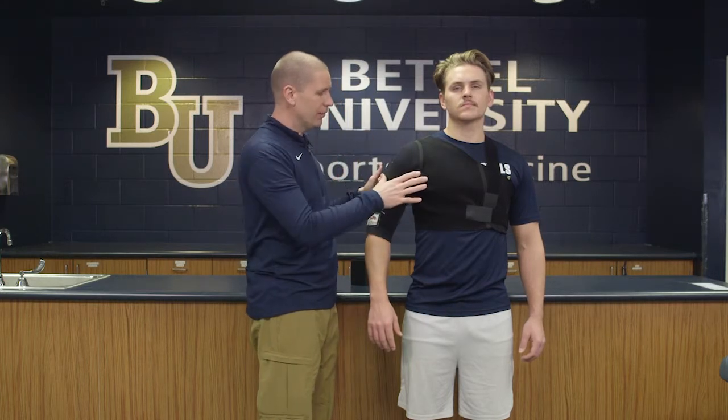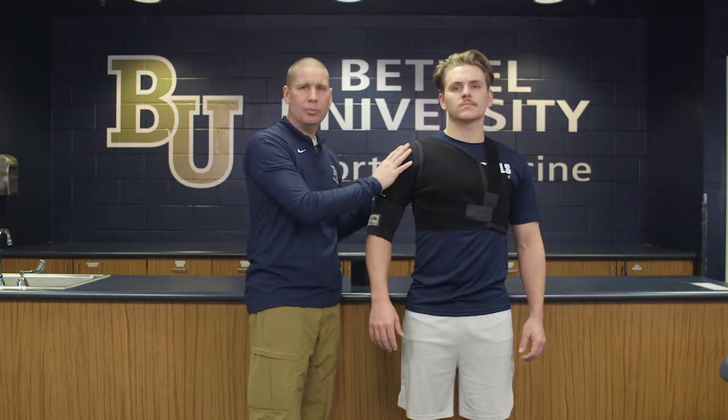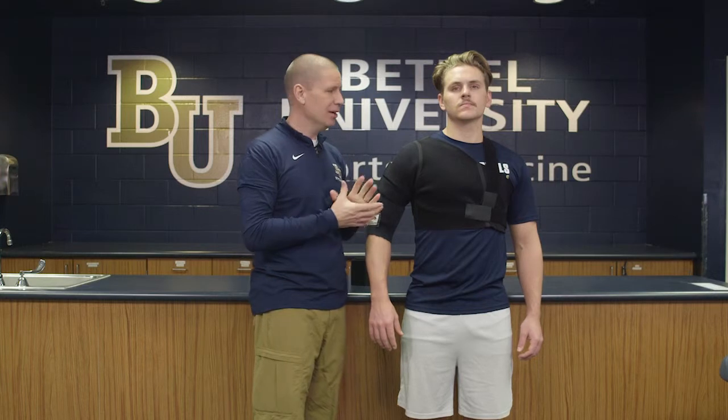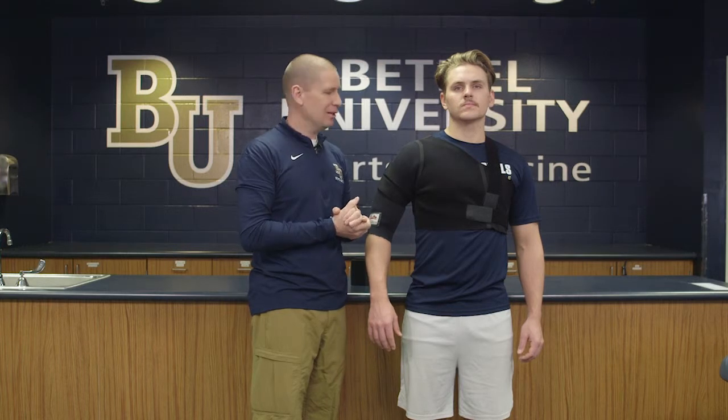There's a variety of different things you can do — you can protect against abduction, posterior instability, or multi-directional instability. You would just look at the directions to see how to apply the different straps for whatever condition you want to treat. Overall, it's a highly functional and useful brace to treat any type of shoulder issue you might find.